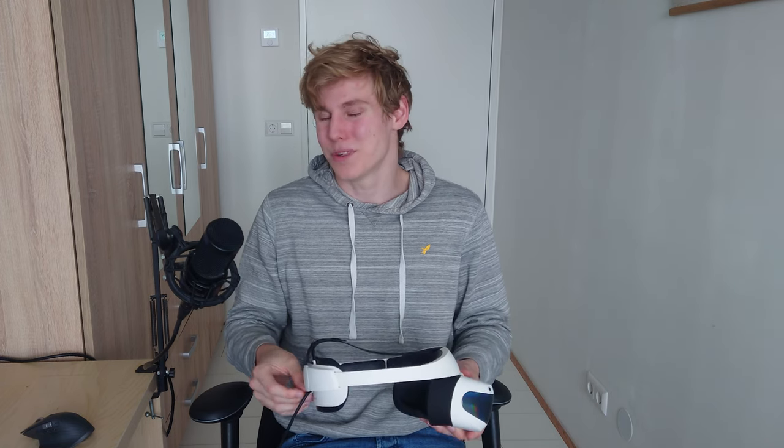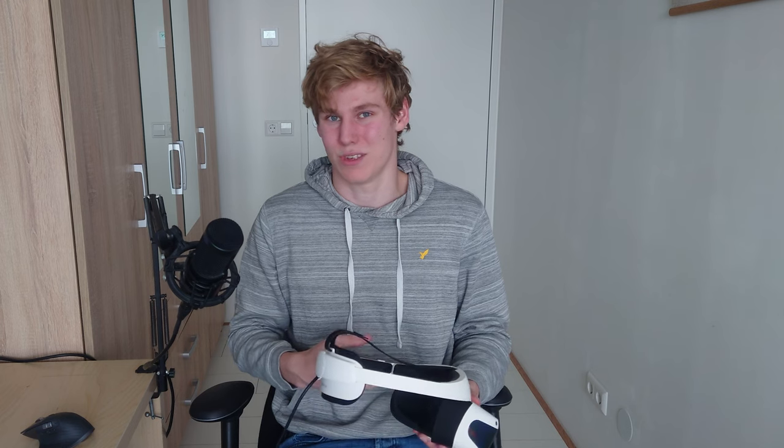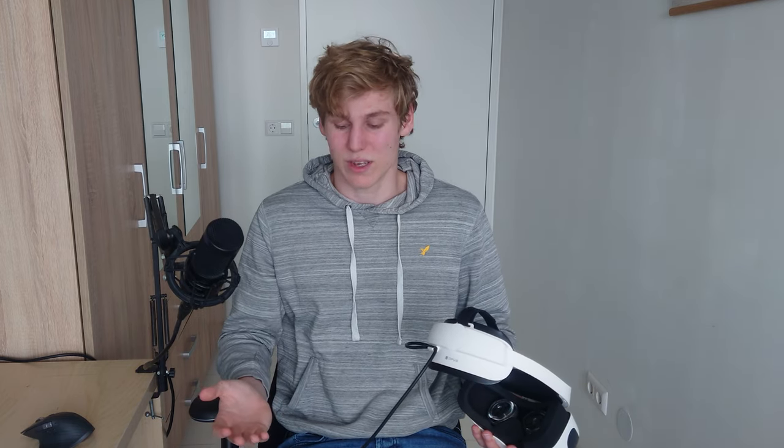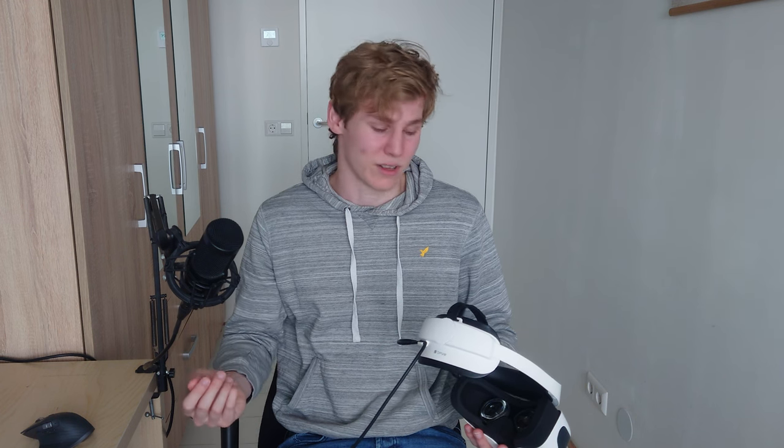The audio output from the onboard speakers at the bottom of the strap isn't the best. Playing Beat Saber with onboard audio was really immersion-breaking, so I had to use my own headphones. Using headphones via the breakout box is actually quite good — you can put the cable over your shoulder and it works well. There aren't many audio issues with the braided cable. So audio with headphones is solid, but sadly the onboard audio isn't great.